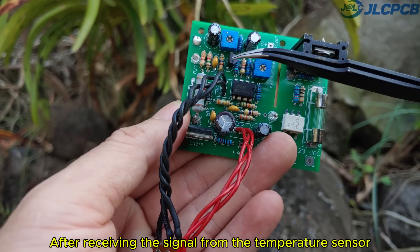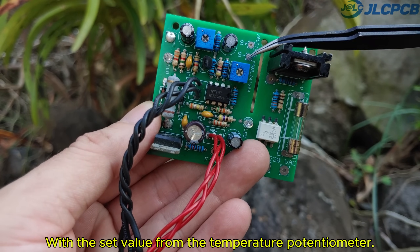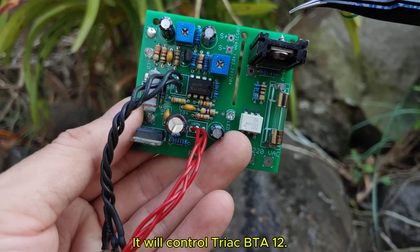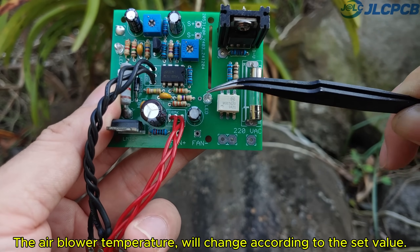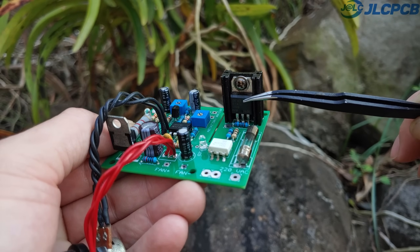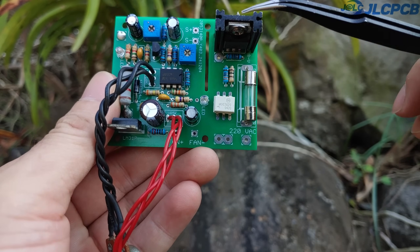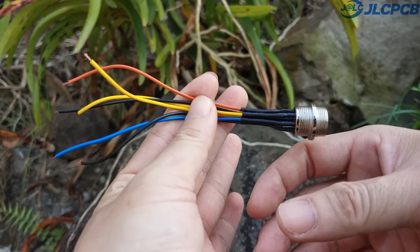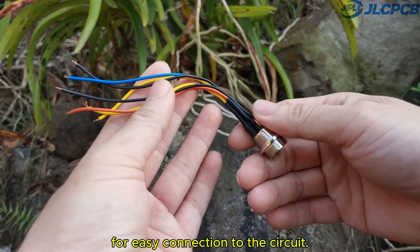After receiving the signal from the temperature sensor, IC LM358 will compare it with the set value from the temperature potentiometer. Through the optocoupler MOC3020, it will control TRIAC BTA12. The air blower temperature will change according to the set value. A 2-amp fuse will be installed here for protection in case of failure. The connector jack has been connected to the wires for easy connection to the circuit.